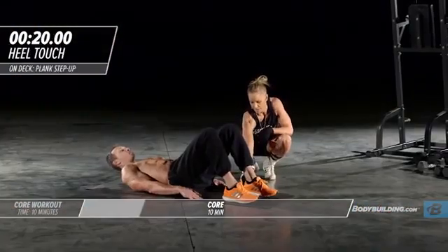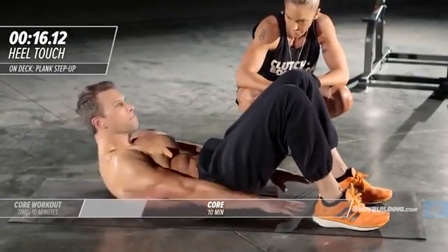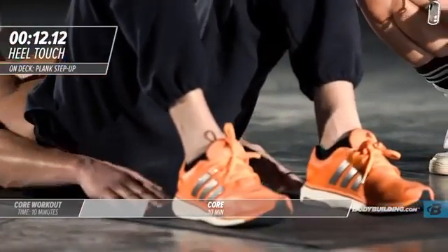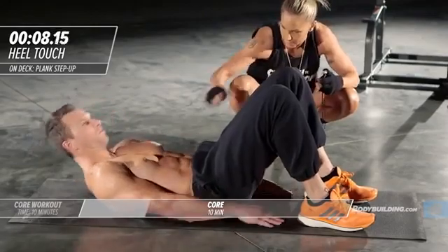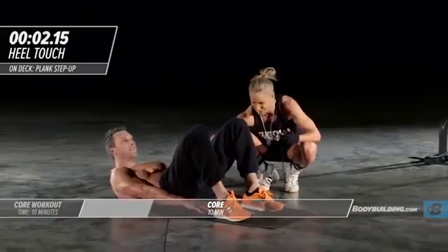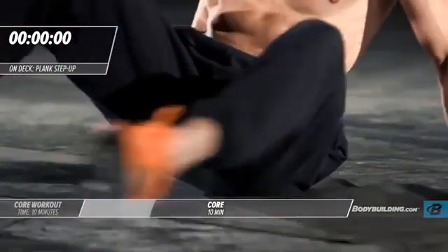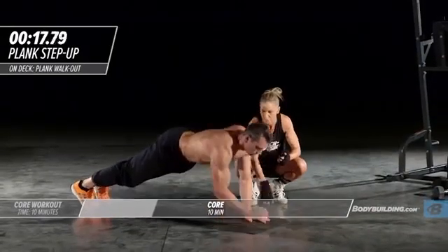He's back down and just tapping his hands right to his heels, all the way up. Again, he's not resting — his starting position already has tension in his abs. Ten seconds left, he's feeling it. Five four three two and one time. Right into plank step-ups.